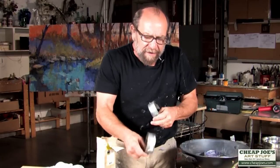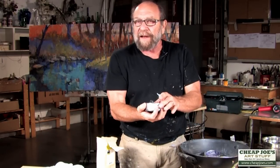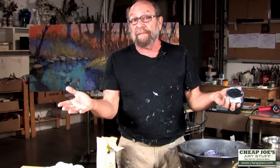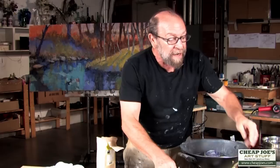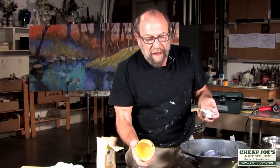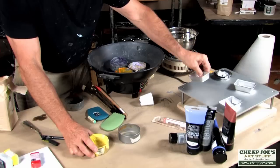Finding a tin with no ridges on the flat bottom is important. I used to get them from Dean and DeLuca — they have beautiful tins. But you have to spend money there buying jelly beans or whatever comes in those tins. Depending on the amount of material, if I'm using a lot I'll want a bigger tin, and if I'm using a small amount, the smaller tins work fine.